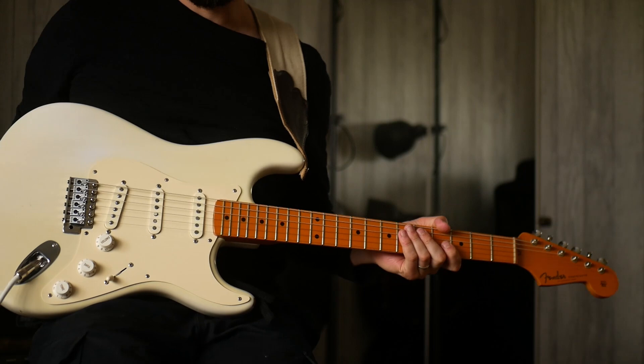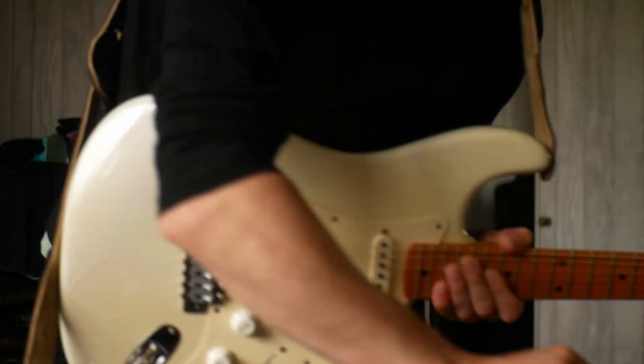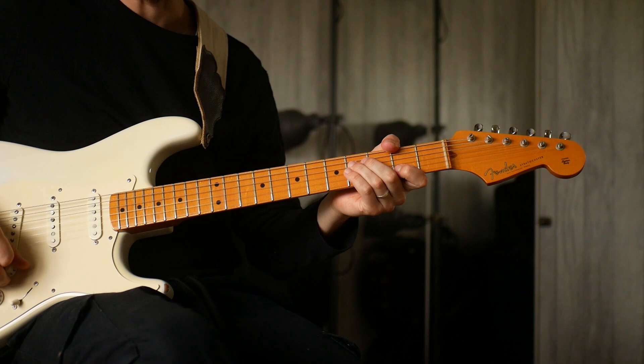I'm borrowing this off of Tony — an Eric Johnson Strat — and I wanted to show you what I think is my favourite Eric Johnson solo. It's the outro solo from Manhattan. Manhattan happens to be in this kind of E-flat minor, G-flat major tonality.